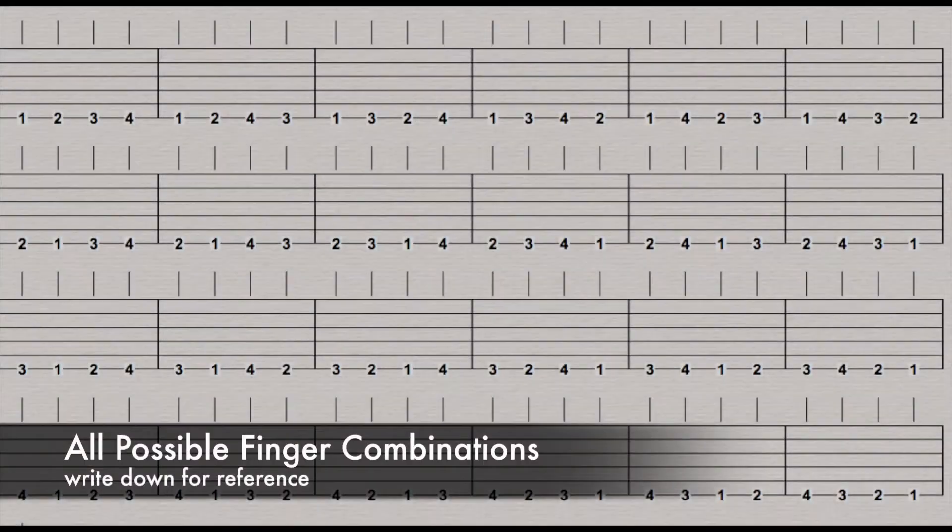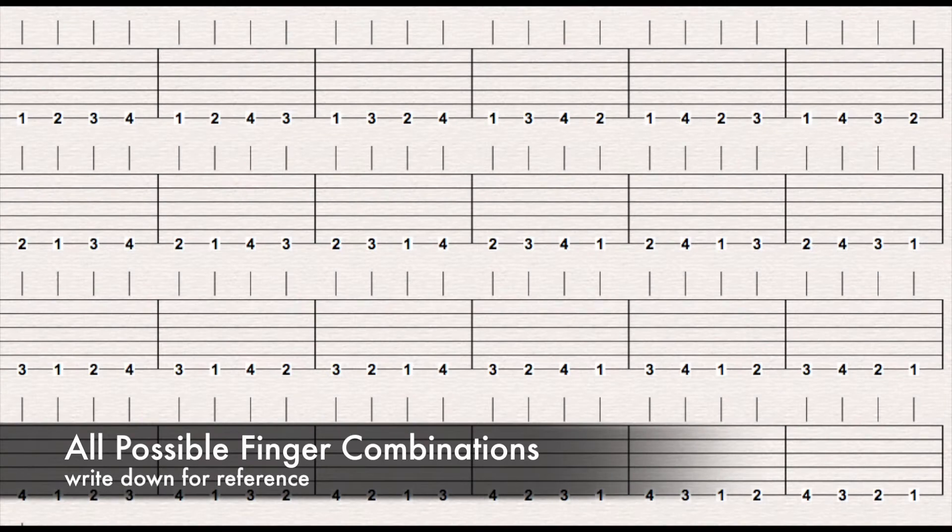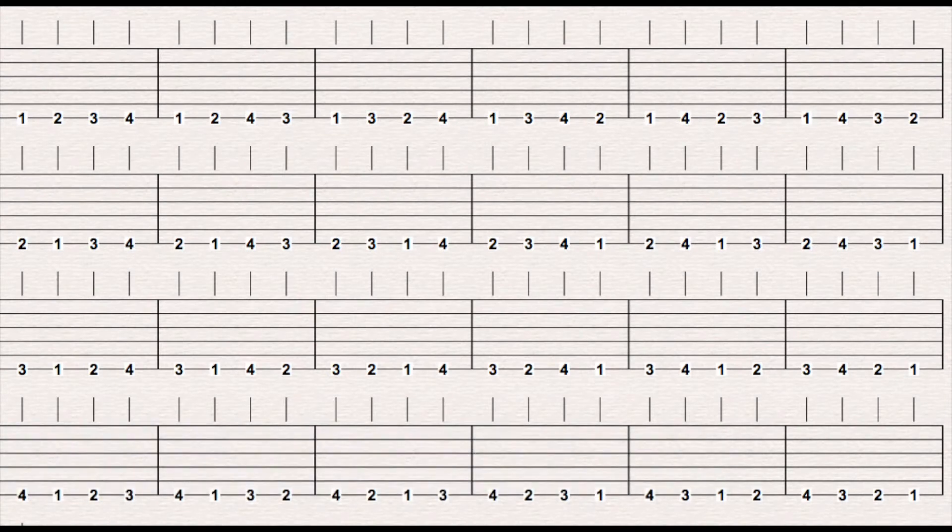Now that we've seen how we do it from close-up, we're going to have a look at all the possible permutations of these fingerings. 1, 2, 3, 4 really only means the fingers — you can do it anywhere you want on the neck.